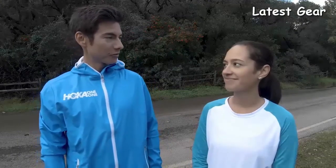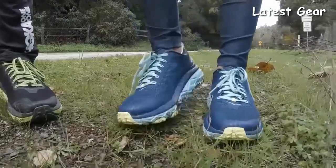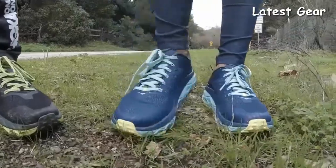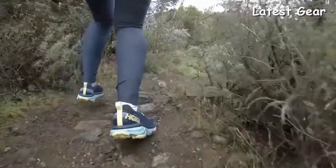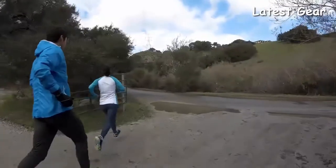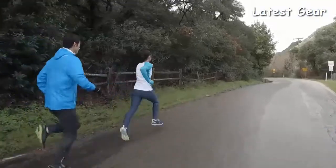Jacqueline, how did you feel about the Challenger ATR out on the run today? I really loved how roomy they are in the front of the toe box area. I have long toes, so especially when I'm going downhill on trails, I like that my toes can have some movement in them. They're really light and they were great on the road — I felt like I wasn't wearing anything, but I felt stable still.